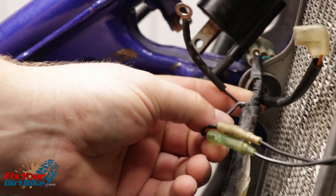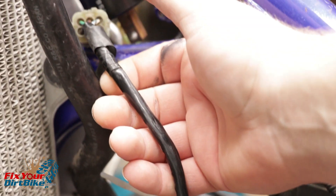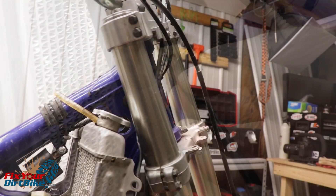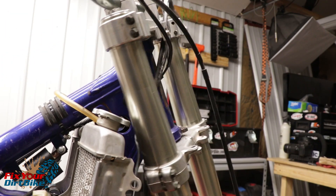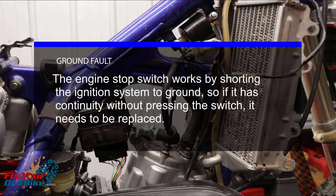Start by looking for pinched wires or jackets that have been worn through. You may want to unwrap the main bundle from the stator just to be safe. A common pinch point for the engine stop switch wires is at the steering stem. If the wires look good, test the switch itself.